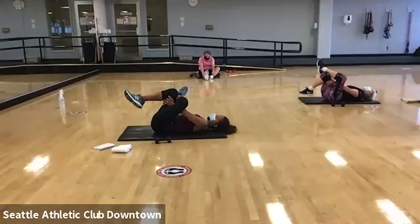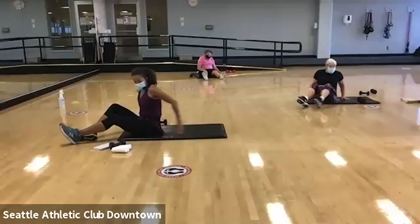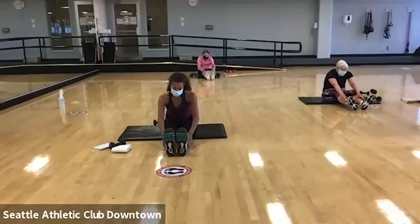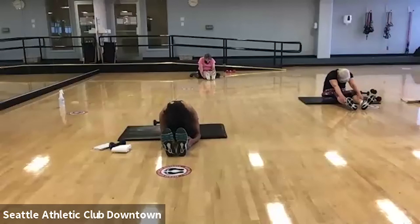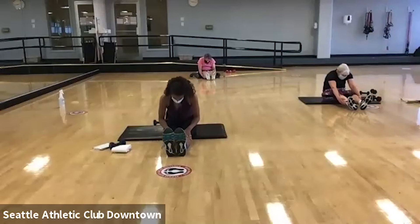Let's do the other side. And then go ahead and release from here and sit all the way up. We're going to bring those feet out in front of us and we're going to forward fold. See if you can let your back relax, maybe let your head drop down. Maybe you can grab behind your legs and pull yourself a little closer.